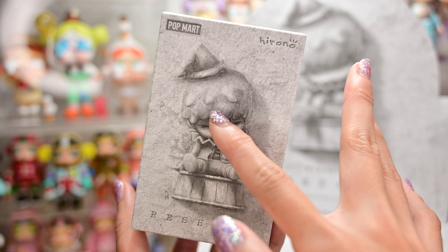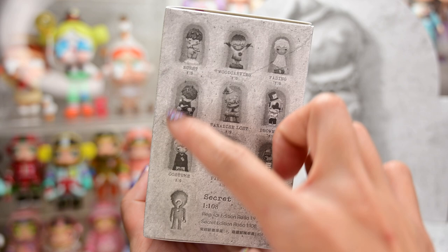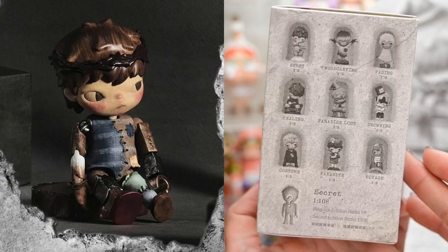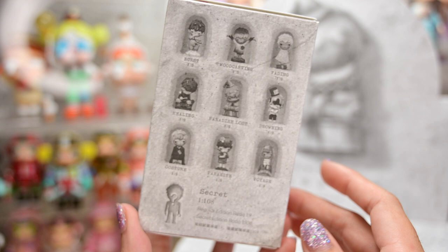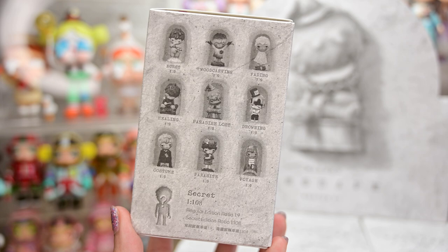Here is the box. We have a paper finishing again. Turning over, this time we have nine basic figures and one secret. The secret is called Puppet and I heard it's a ball joint doll. So far I have not gotten any secrets yet, so we're manifesting it today, guys. Please, I really want the secret — it looks so good.